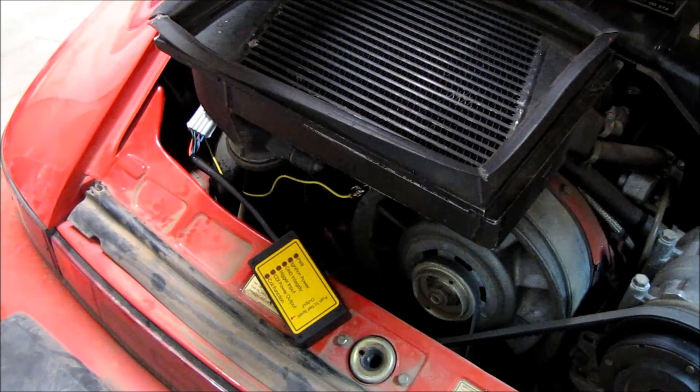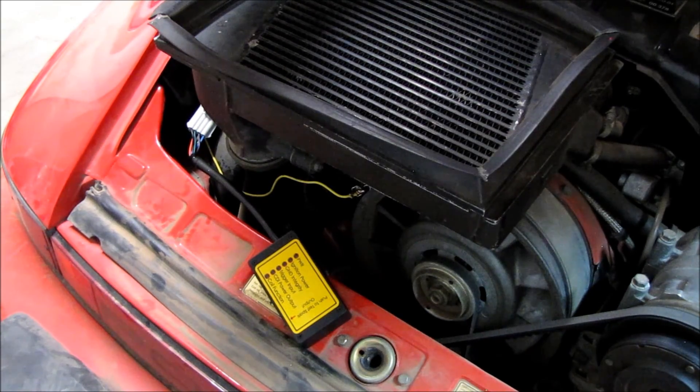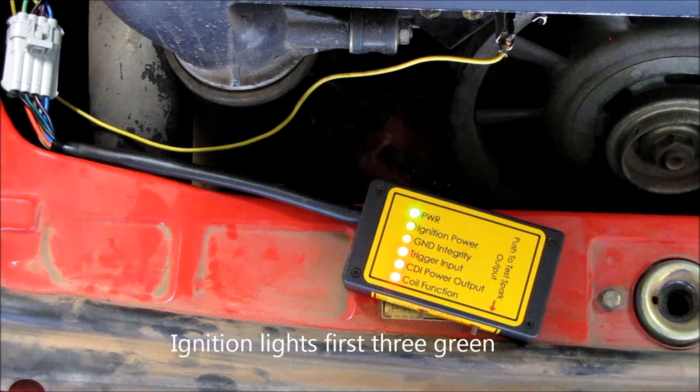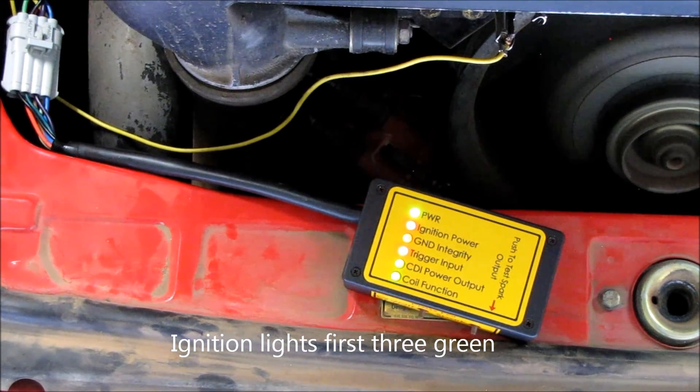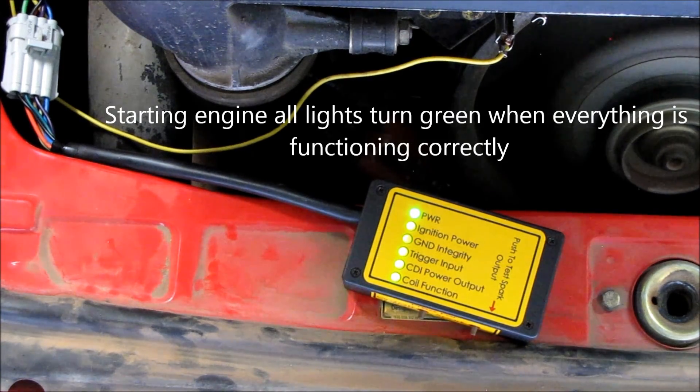With the ignition off, we have now reconnected the coil wire and we're going to start the engine to check the trigger function of the ignition distributor. All lights are green — everything is okay.